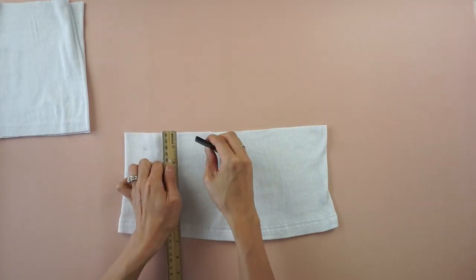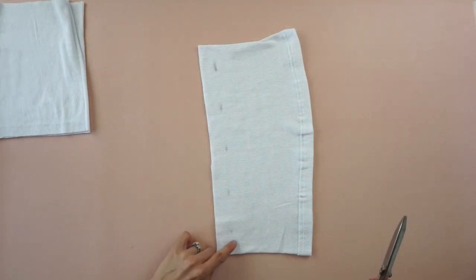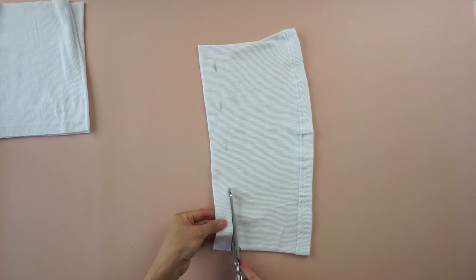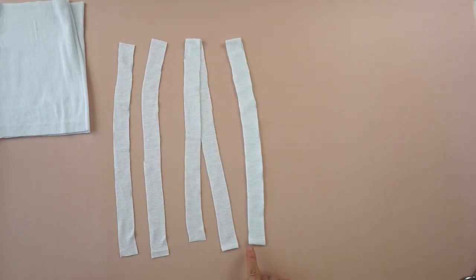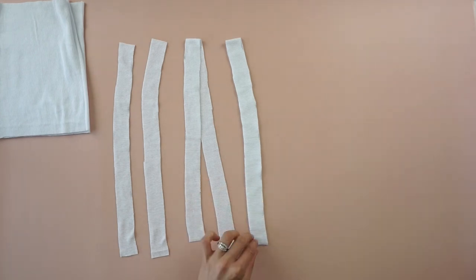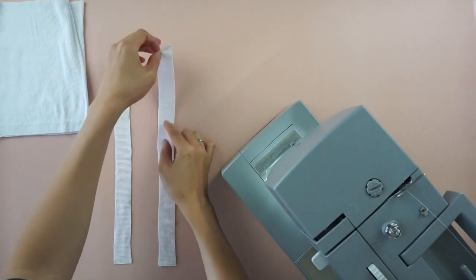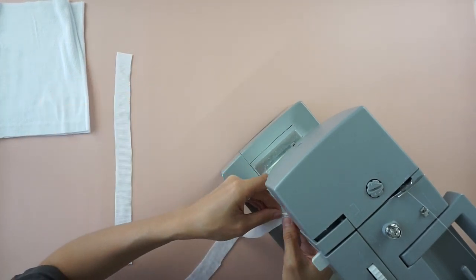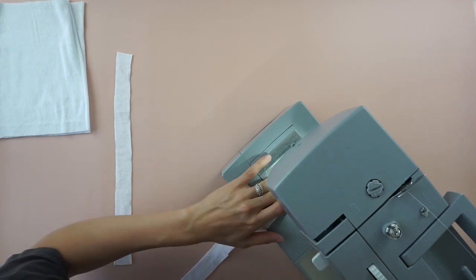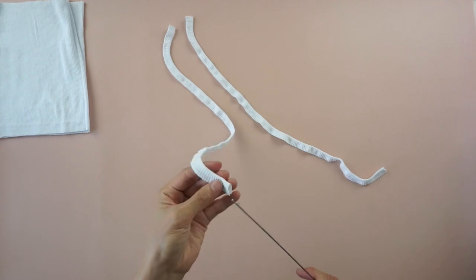Use the excess fabric to cut three separate 1 inch wide straps. To make the shoulder straps, cut both sides of one strap. Fold each piece in half lengthwise and edge topstitch. Use a loop turner to flip each strap inside out.